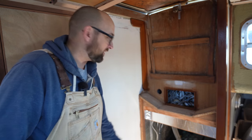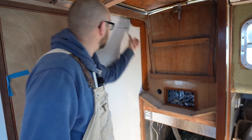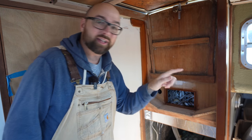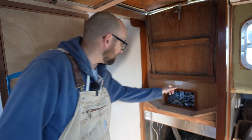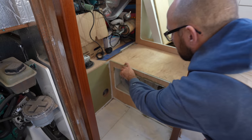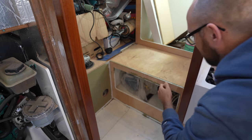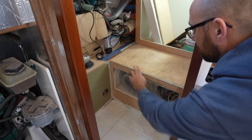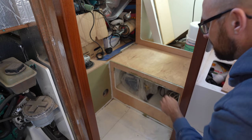Yesterday I got busy fairing and filling little holes and imperfections in preparation for painting. Turns out I overlooked some screw holes in the aft cabin, and also some of these areas need just a dab more filler. Here are those screw holes, and I want to add a little bit of filler to this top edge here where the edge of the plywood is exposed. That'll get rid of the texture and make it look a lot better once it's painted.